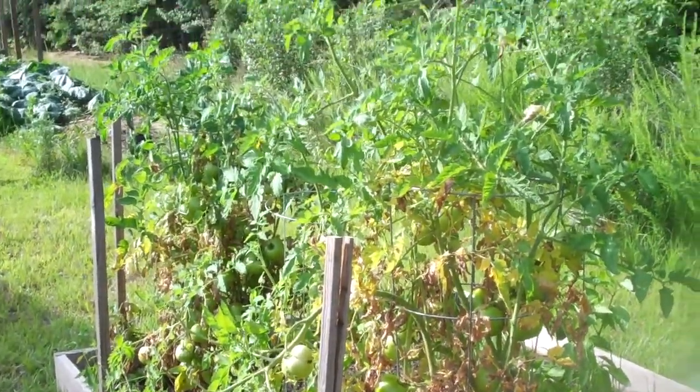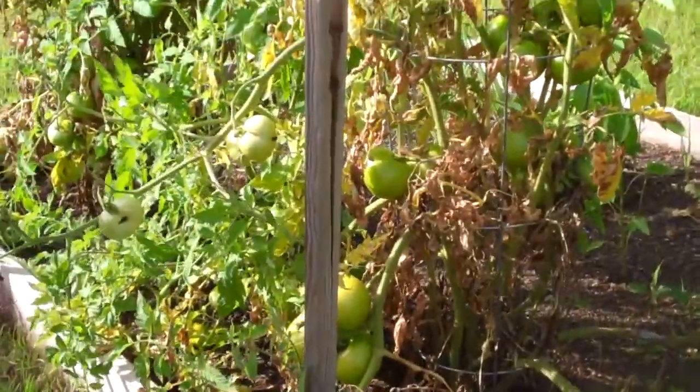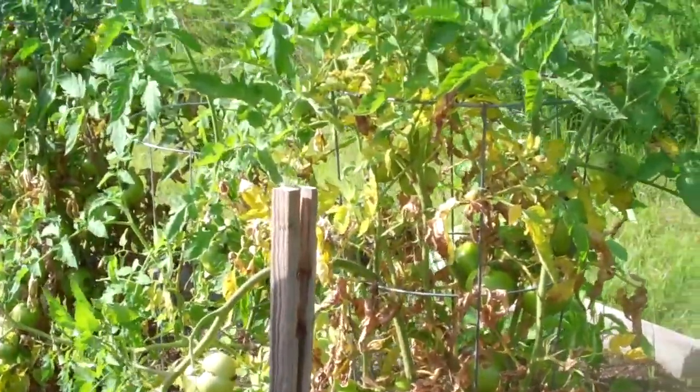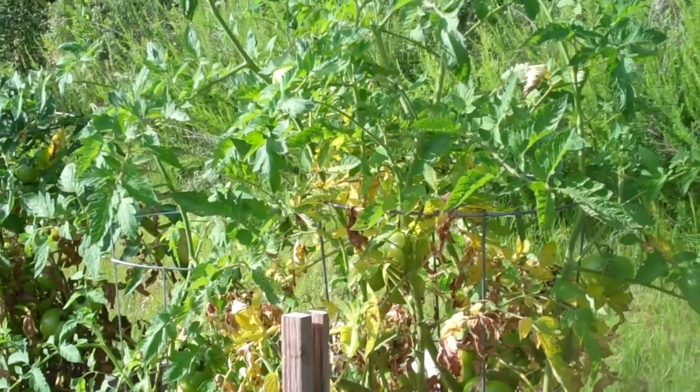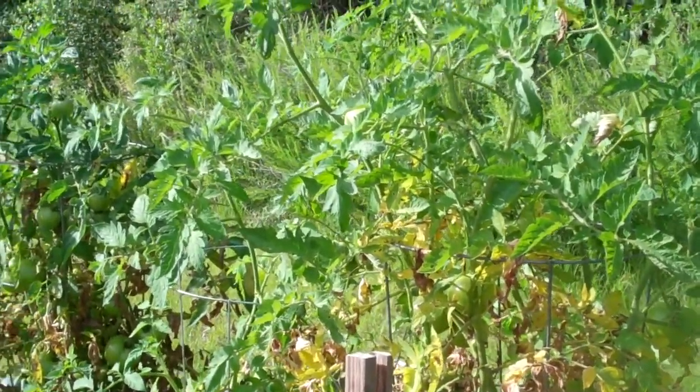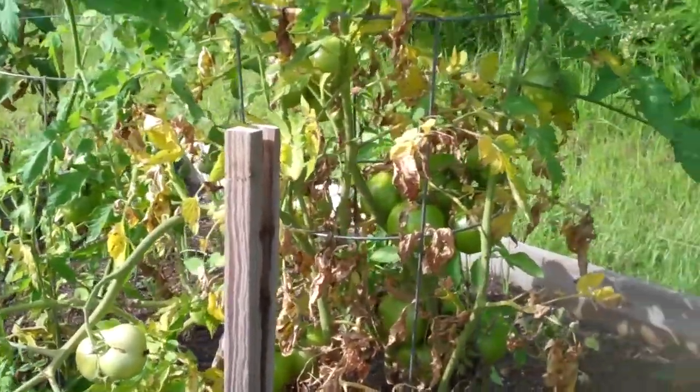A lot of the tomatoes on here — I'm trying to get some of them harvested before the disease kills the entire plant. It's actually getting to a lot of the tomatoes too, and hurting the tomato production. So what I'm trying to do is pick a lot of them and use them for fried green tomatoes now.